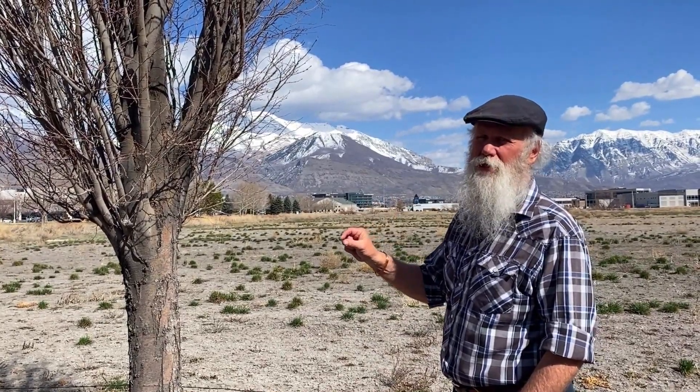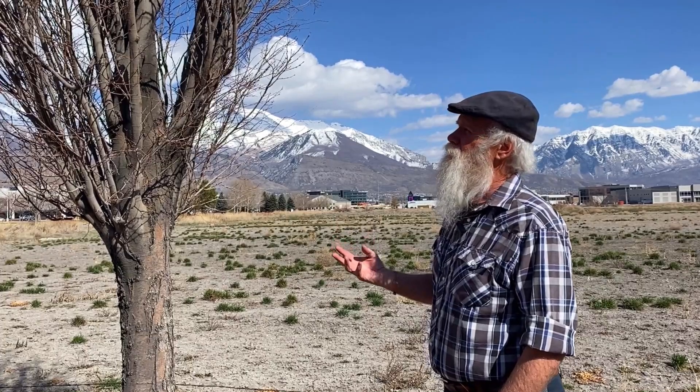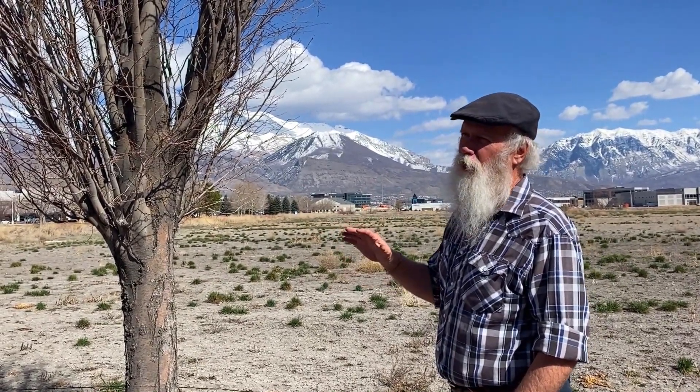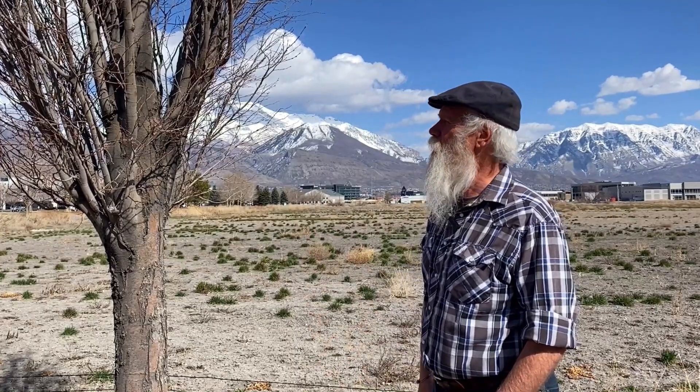It has a very elm-like looking leaf. You don't have any strong spring color in the way of blossoms, and fall color is not as remarkable as maybe a maple or an oak might be.